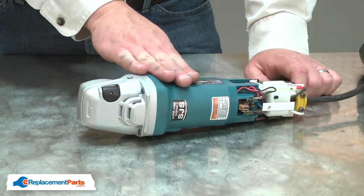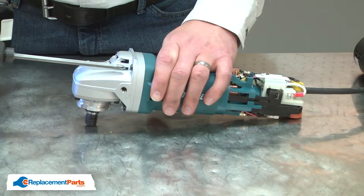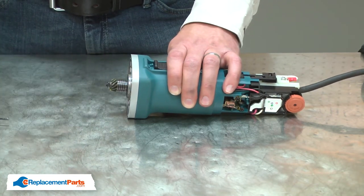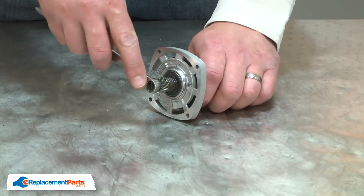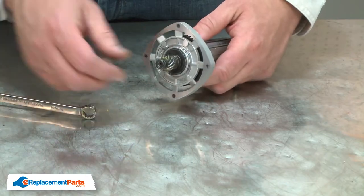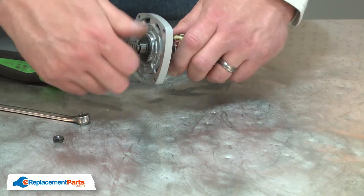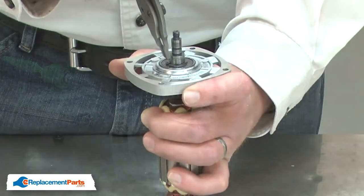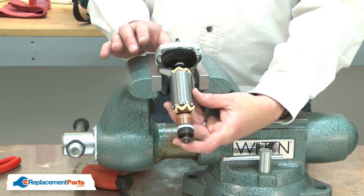Next, I'll separate the gear housing from the motor housing. Next, I'll remove the nut at the end of the armature shaft. Now I can remove the spiral gear as well as the lock spring. Next I'll remove the retaining ring from the shaft. Now I'll remove the armature shaft from the bearing.